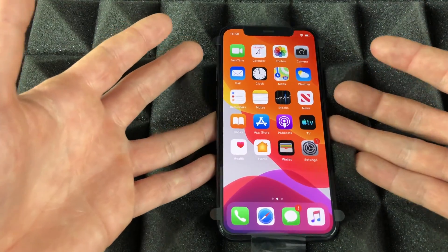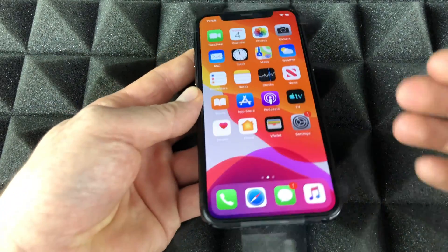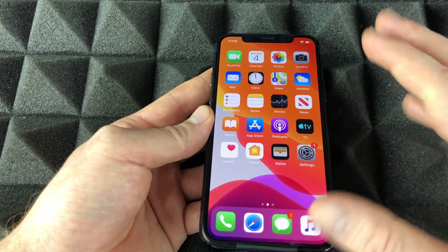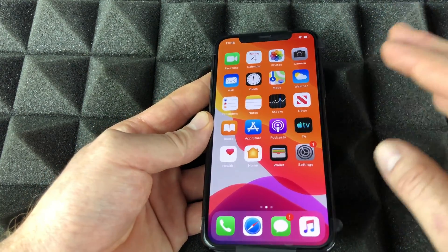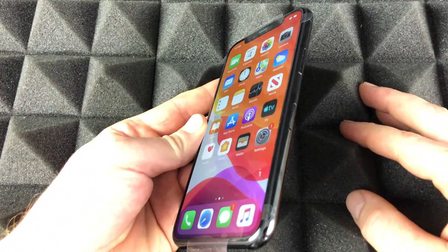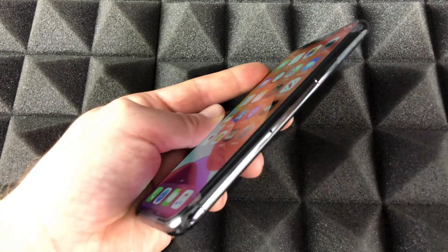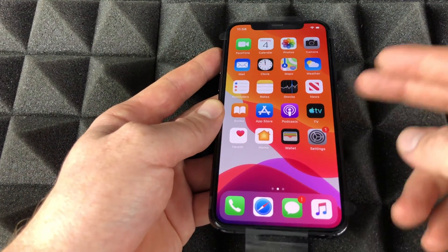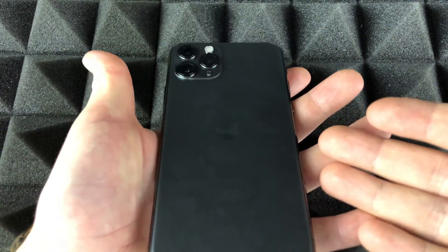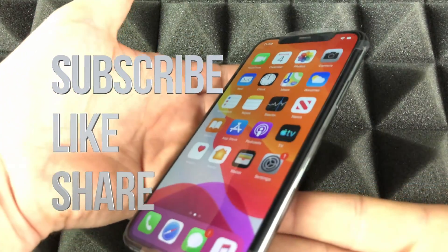That's the setup for your phone. If you have more questions about how to use it, I have a full manual on my channel. For those who haven't inserted your SIM card — I forgot to mention — the slot is right here, and I have a separate video showing how to insert it. Most of you probably already have it in. That's it for this video — if you have any comments or questions, write them down below, and don't forget to subscribe and rate. Thank you!